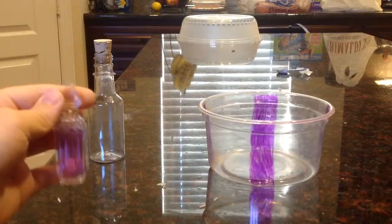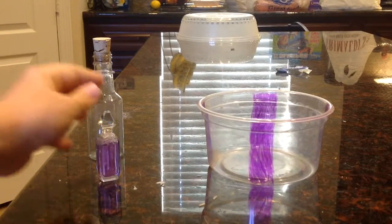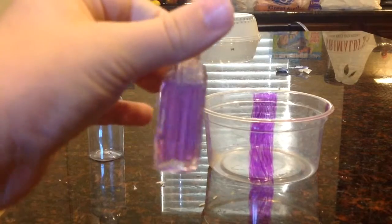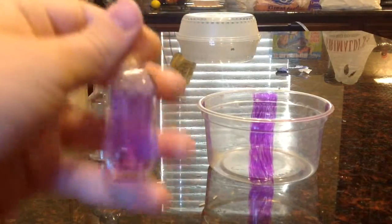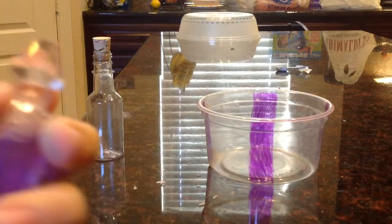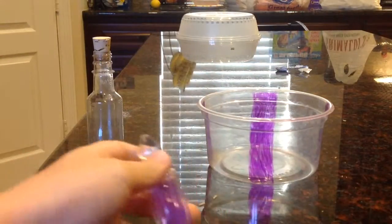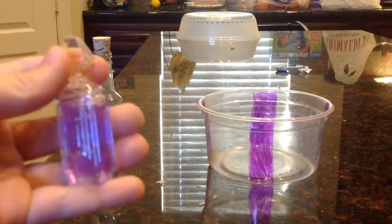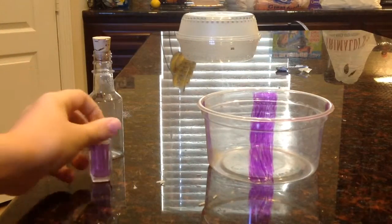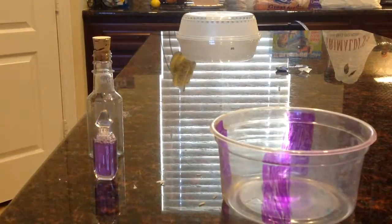Hey guys, it's happy craft day and today I'm going to make a DIY magical wishing potion. I got this jar — it's an old perfume thingy — and this is purple, this is just temporary. It does not look exactly like this, sorry.